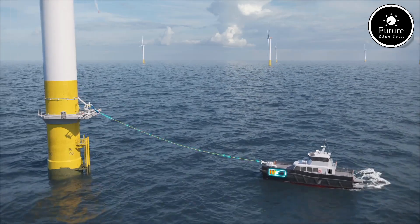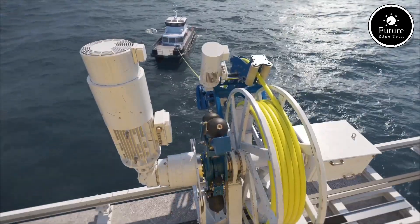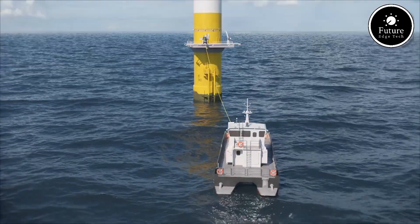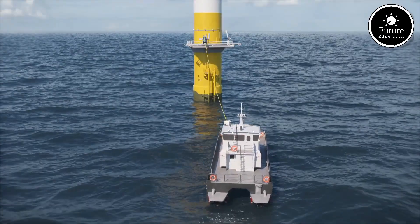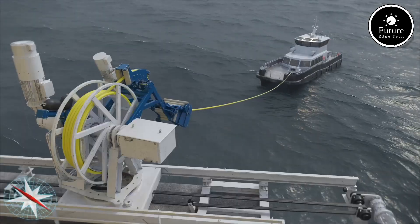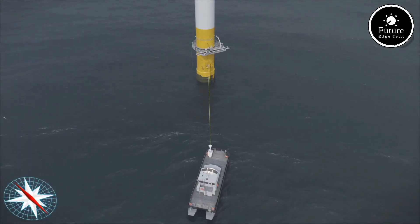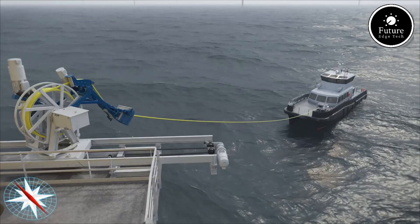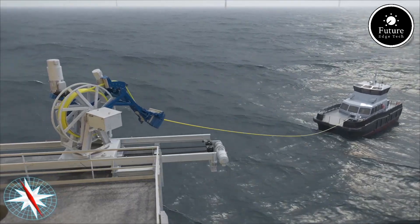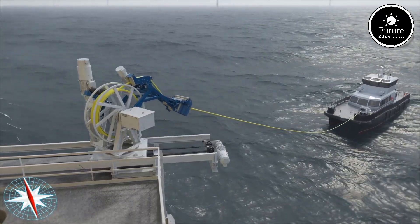What sets it apart is its ability to dock at offshore wind turbines and recharge using power generated by the turbines themselves, creating a closed-loop system that maximizes efficiency and reduces dependency on land-based charging infrastructure. The vessel is equipped with advanced lithium-ion battery technology, providing sufficient range and power for daily operations. Its onboard charging systems connect seamlessly with the turbines' electrical output, ensuring fast and efficient energy transfer even in challenging marine conditions. With a sleek, hydrodynamic design and cutting-edge propulsion systems, the vessel offers quiet, efficient, and low-maintenance operation.